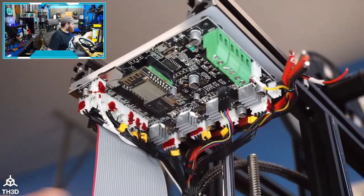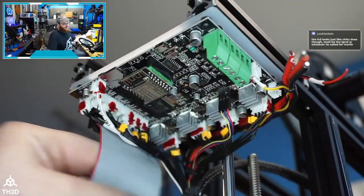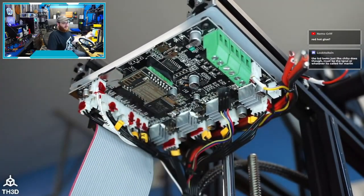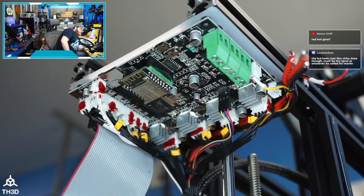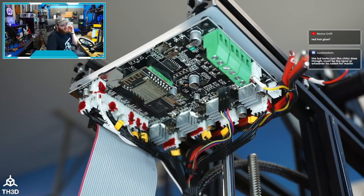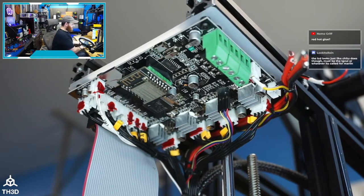This looks like the MKS Robin — instead of a really thin ribbon cable they have a more robust style which I prefer. I would assume we're going to be able to put Marlin on here. I'm going to check if anybody has any firmware started; if not, I'll start with a nano config and go from there. I'm also going to plug this into my computer and see if there's any Marlin goodness already, or if it's using some weird custom firmware.